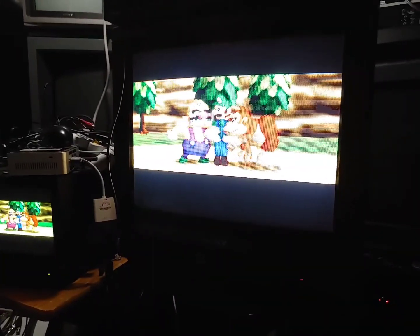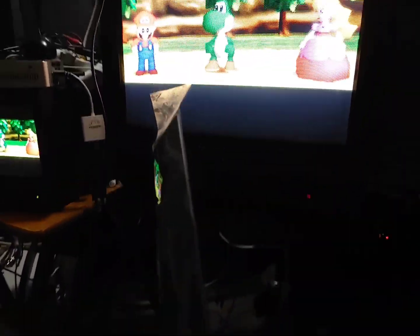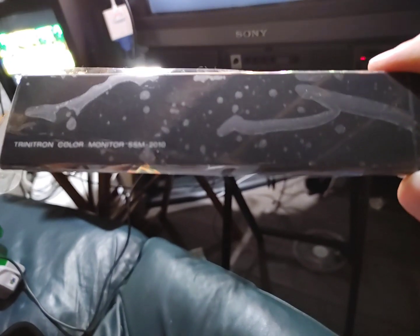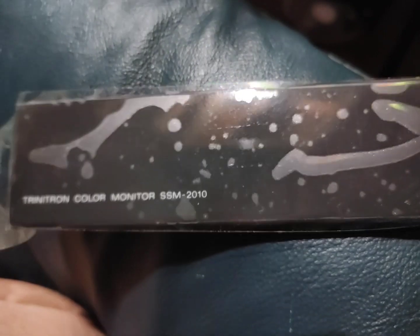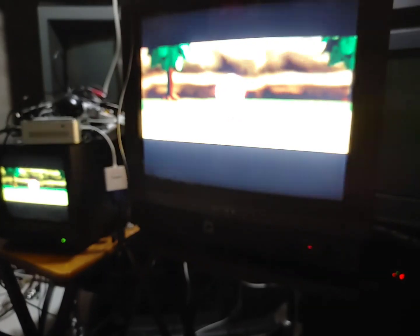I noticed on the side of the Sony there was actually a flap that goes on the front to cover the controls — it was just taped on the side. When I look at the front of the unit it actually says 'Trinitron Color Monitor, SSM-2010.' So the front says monitor but the back says TV. I'm going to go with monitor, because my official designation is: if it has a tuner built in, it's a TV — and this definitely does not have a tuner built in.